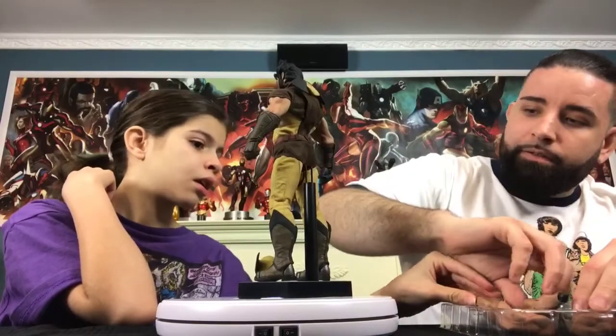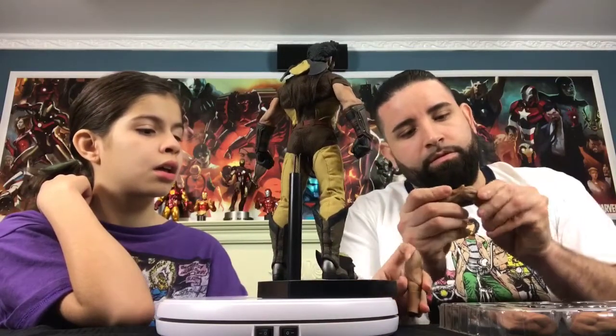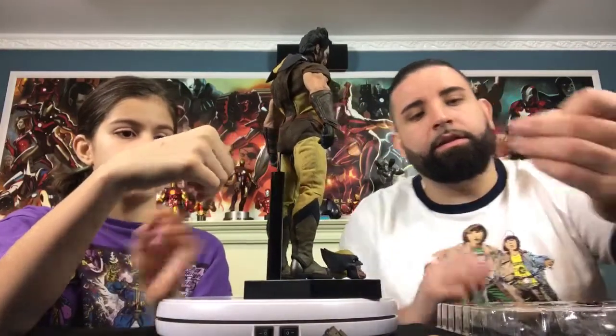We also have different arms where he's actually flexing, and then here we have his different legs. That is pretty cool. I like Wolverine to have his claws, so check out his claws. These are some other hands that you could put on him, some other arms, his legs, and here's his other arm and other claw.